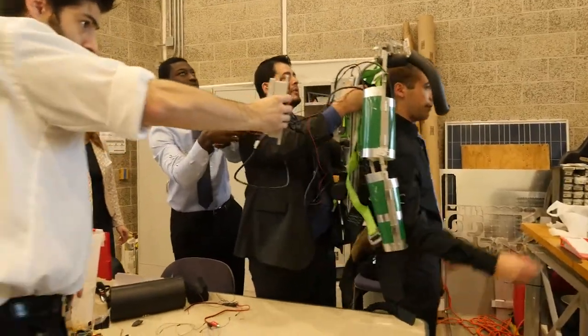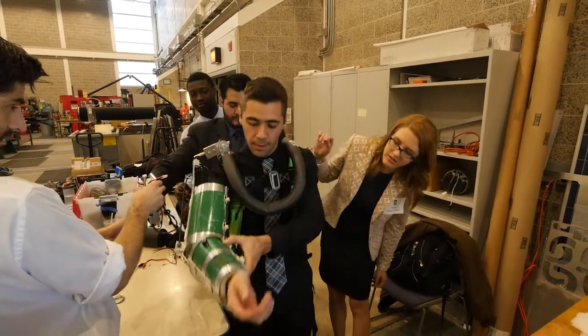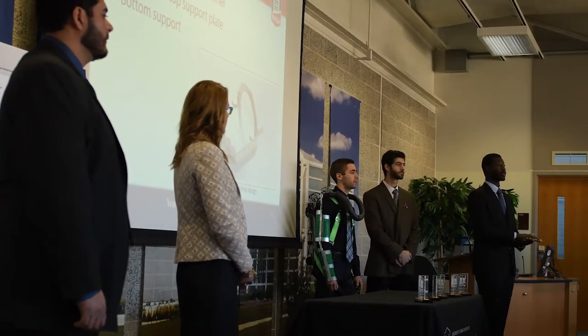We are the Shell team. Shell is the Structural Harness for Enhanced Load Lifting — a wearable exoskeleton system that will augment lift force by 20 pounds. The biggest benefit of this is reducing the amount of injuries that people sustain during work from things such as excessive load lifting or repetitive lifting.